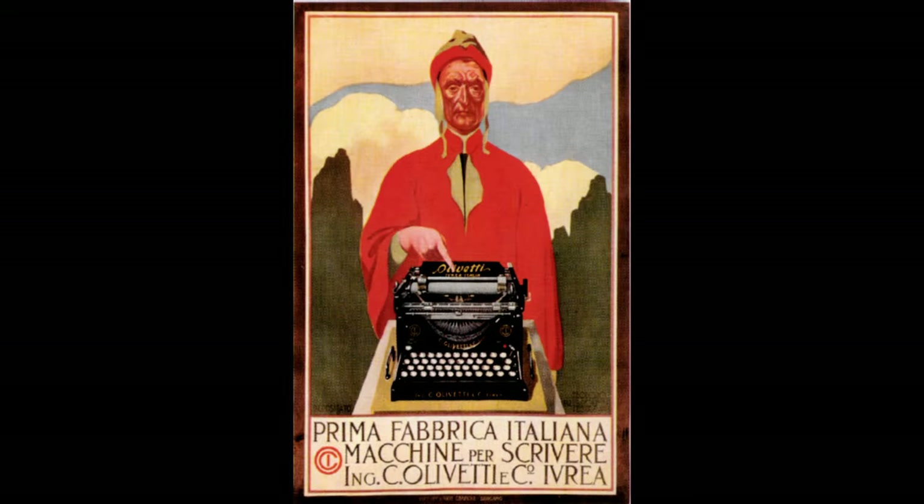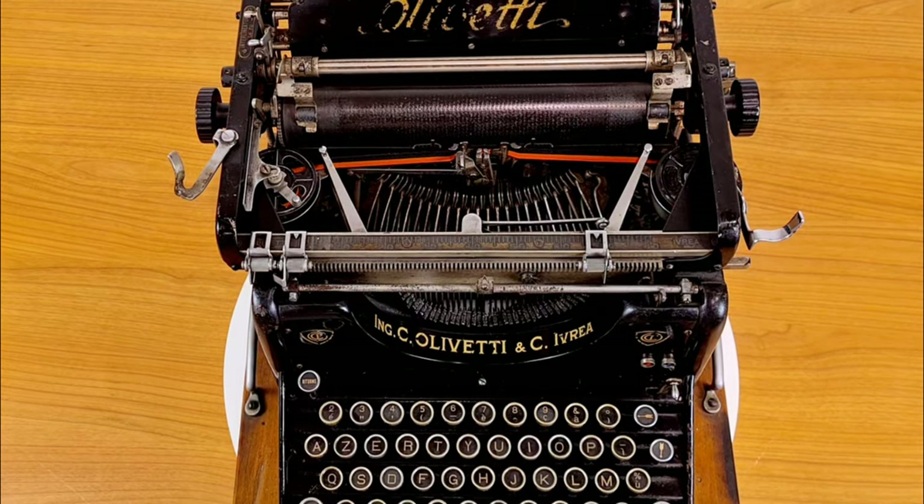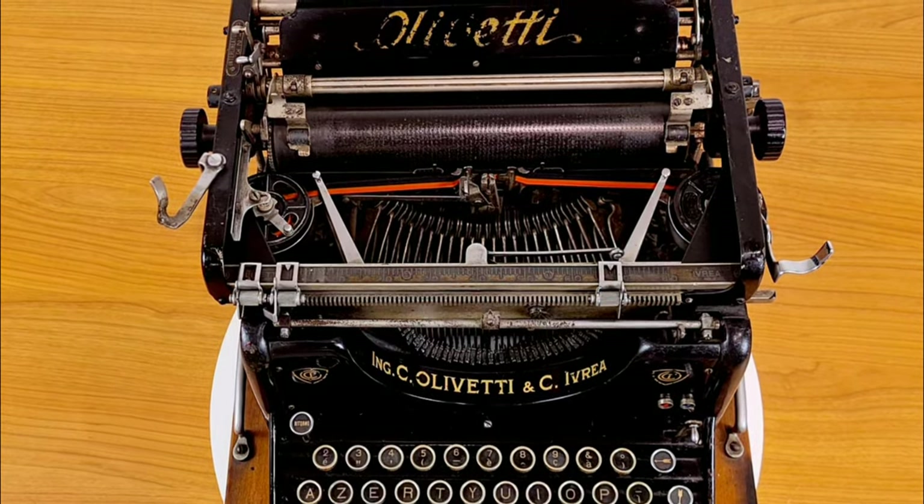Here we see a famous old Italian poet, Dante, who points to this typewriter. Olivetti also had to fight against the idea that German and American typewriters were better than Italian ones.